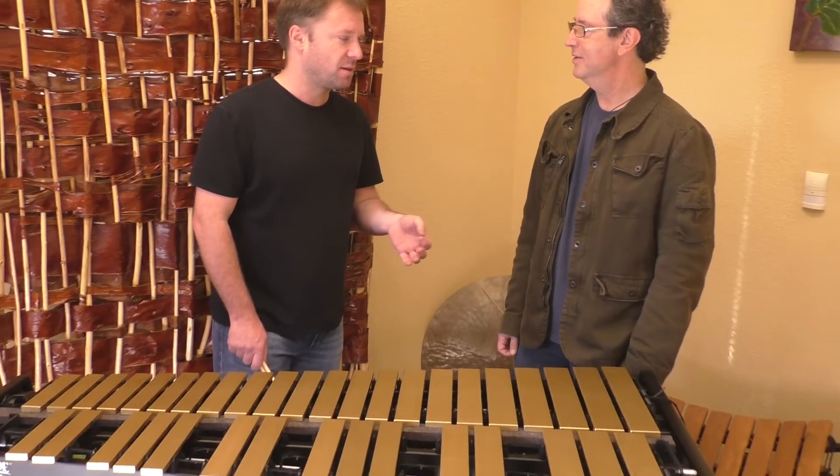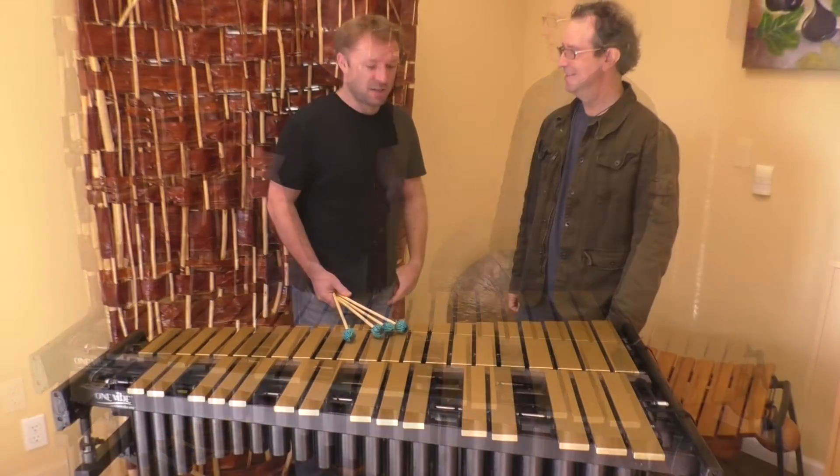I'm really enjoying the motor for the first time ever on a vibraphone. I'm actually really quite into how the motor works. Just the uniformity of it and the way you can control it and this reliability — just amazing resonance.